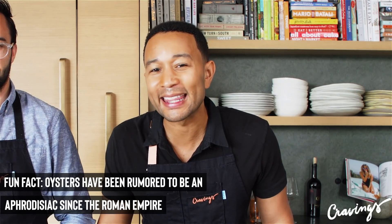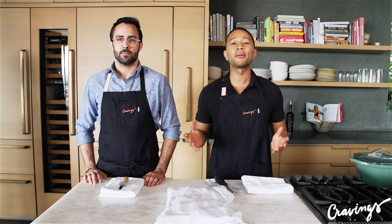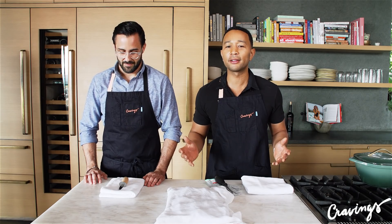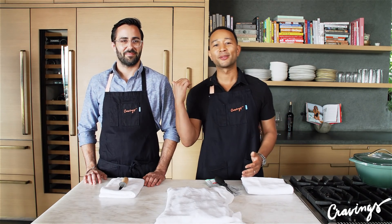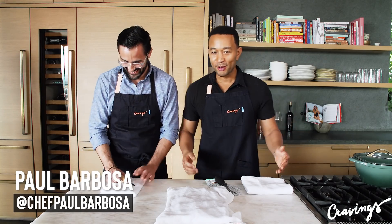I don't know how to do anything with oysters. I don't know how to shuck them. I don't know how to do anything, but sometimes you need to call in a true professional. We've called in a true professional, Paul Barbosa, folks. Paul's going to show us how to shuck an oyster.